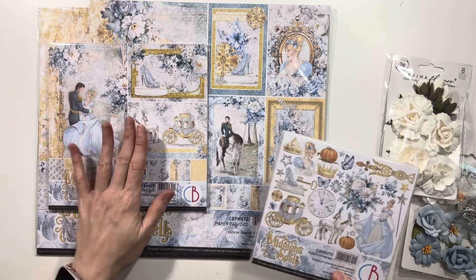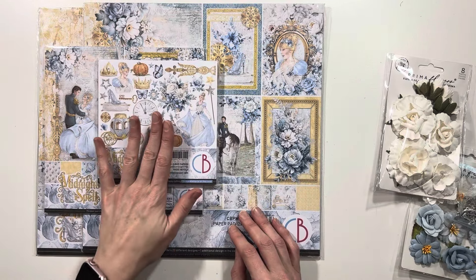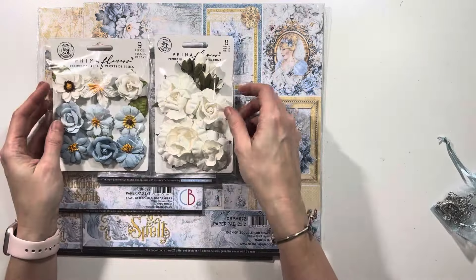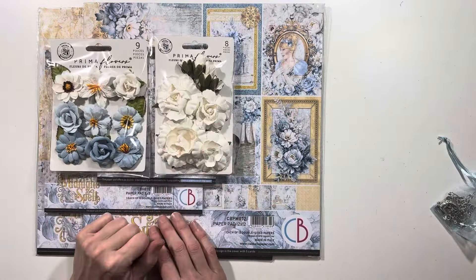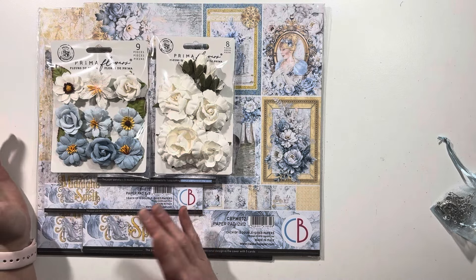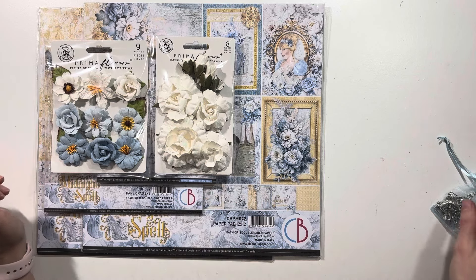We've got the 8x8 paper collection and then the fussy cut pads, because if you know anything about me, I love to fussy cut. We have these two different types of Prima flowers and I may pull the centers out of these flowers and place pearls on them instead, just to give it a little bit more of an elegant feel. We'll just kind of wait and see once I design my mini album.